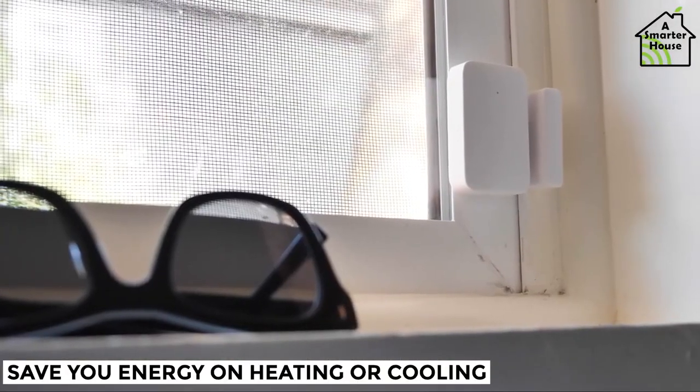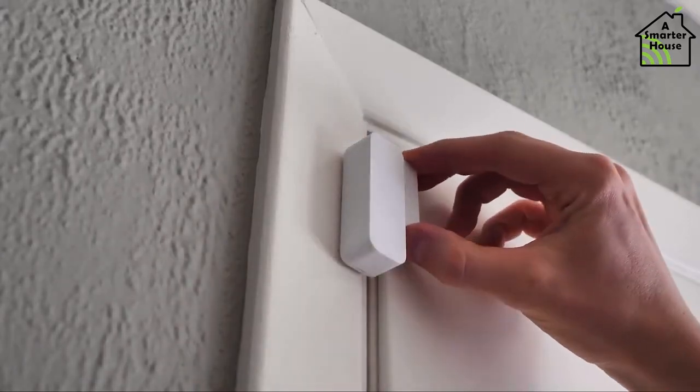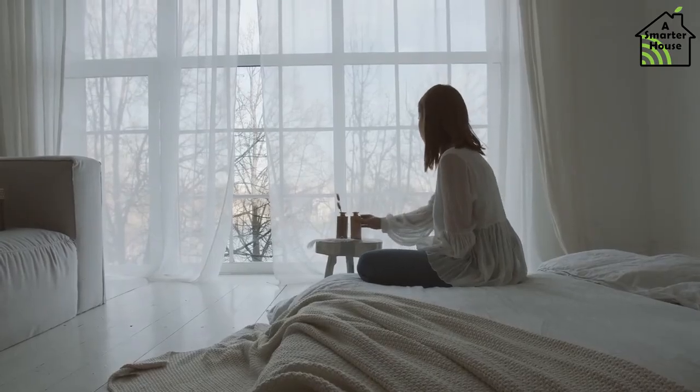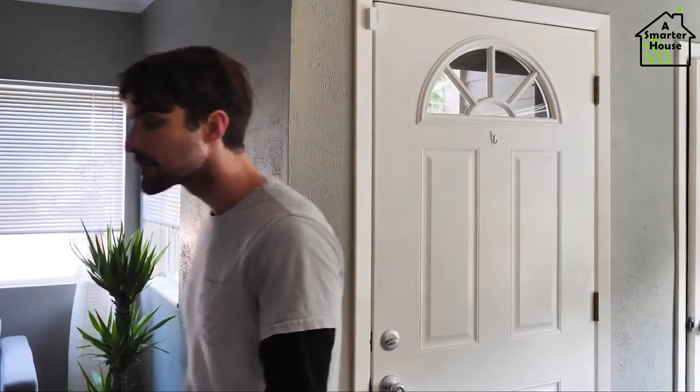It's also smart to set up some door and window sensors. These can tell your AC or heating system that a window is open, so there's no point trying to heat the room. This is also great for security, in case you forgot to close a window when leaving the house.